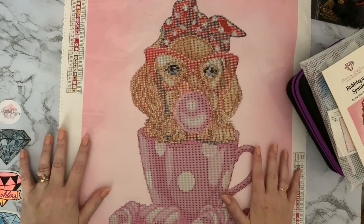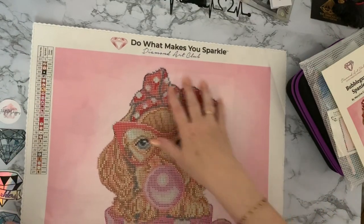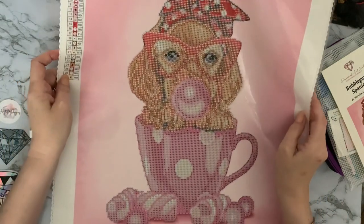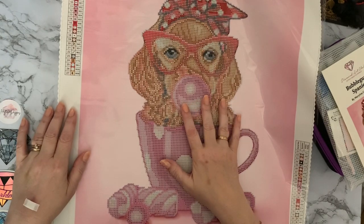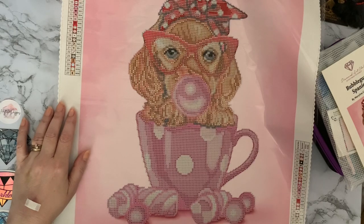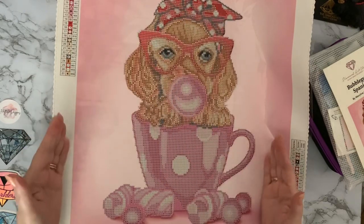This is Diamond Art Club, and it is only a partial — just the spaniel, the teacup, and the marshmallows are diamond painted. It's the first Diamond Art Club kit I've done. I did an unboxing on it quite a while ago, possibly last year, and I've just not gotten around to doing it. So I'm going to do it for Mindy's pink event because it is very, very pink.